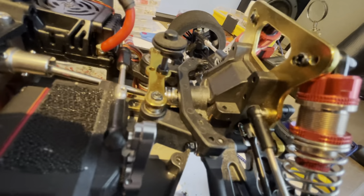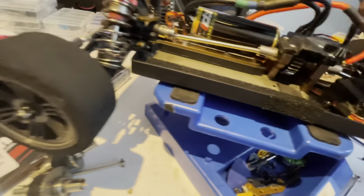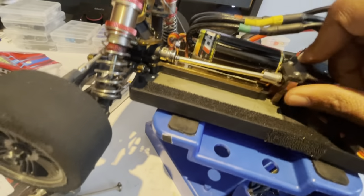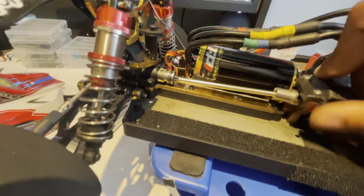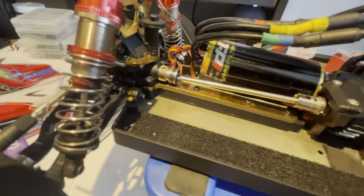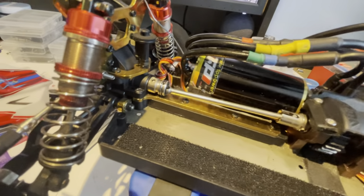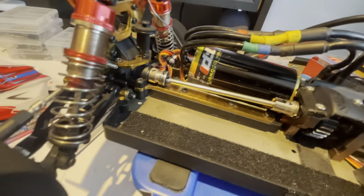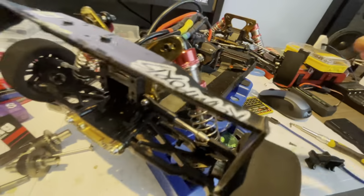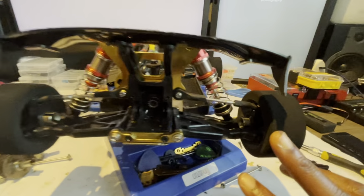The car hasn't even rolled a hundred feet. I put it on the ground, drove it at very low speed — it was on 3S and at about 25% throttle — laid the car down, picked it up, just checking for shaking screws and whatever, and boom, broke it. But hey, what is this hobby about?